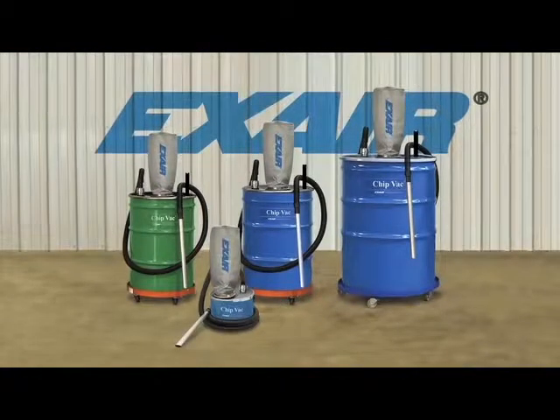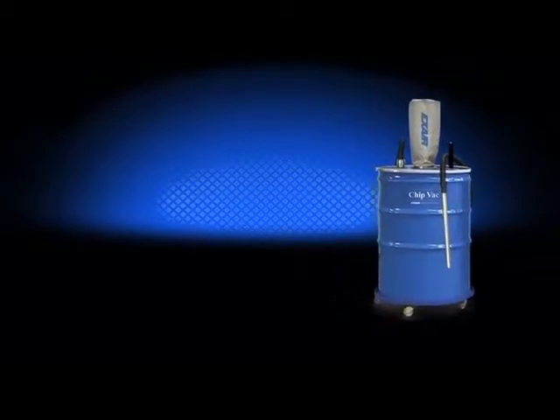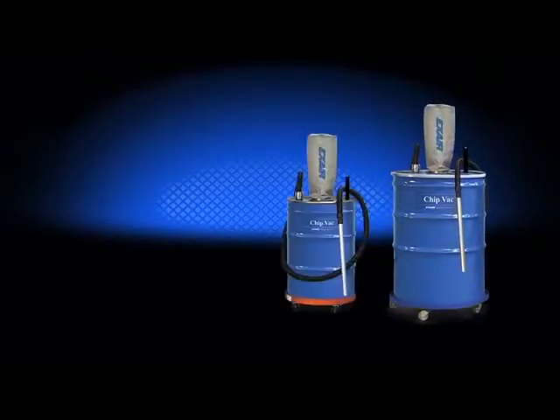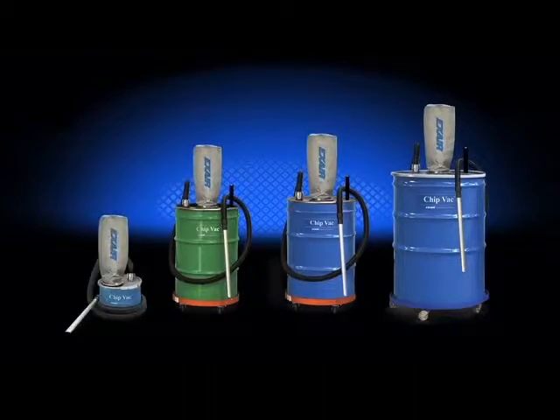There are no impellers to clog and no moving parts to wear out. There's a chip vac system that fits an ordinary open top 110-gallon, 55-gallon, and 30-gallon drum. There's also a mini chip vac system that includes a 5-gallon drum that's perfect for the easy cleanup of small messes.